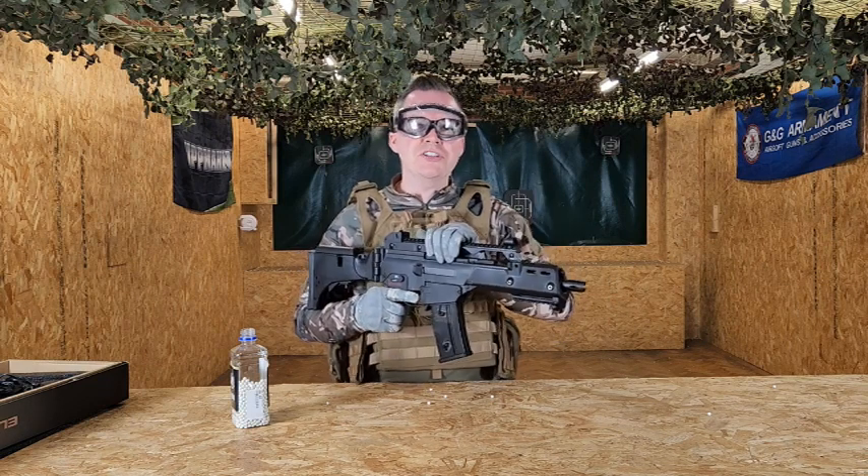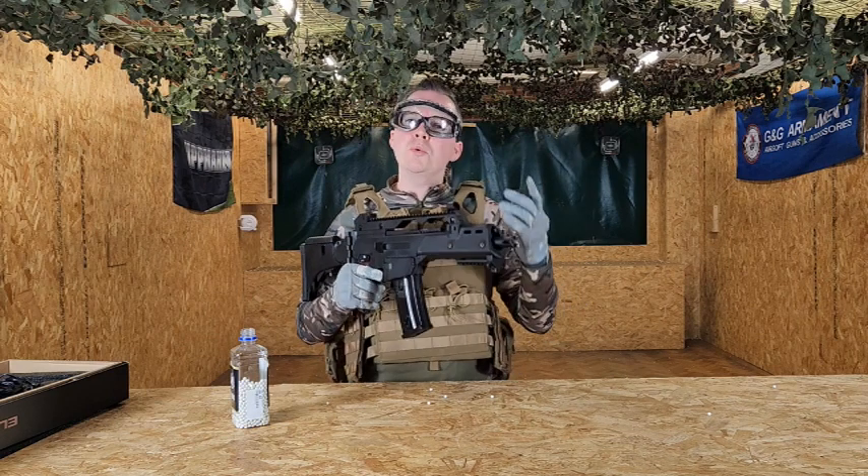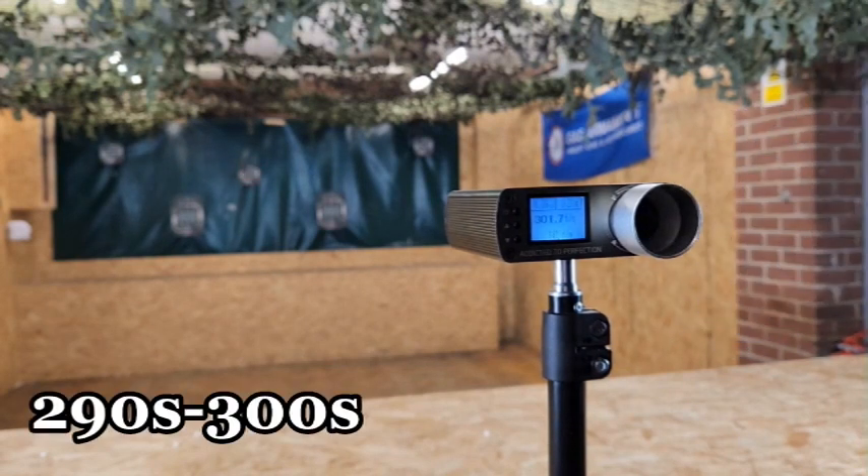We're taking the G36 over to the range to test the power, accuracy, and FPS. We're getting some high 290s and 300s coming through, which is pretty decent.